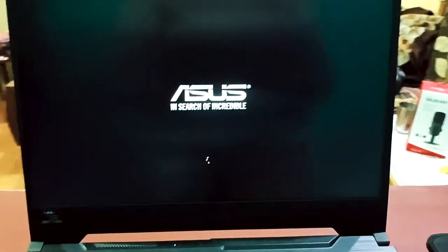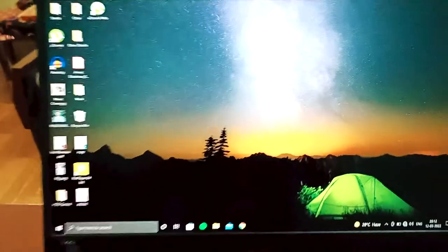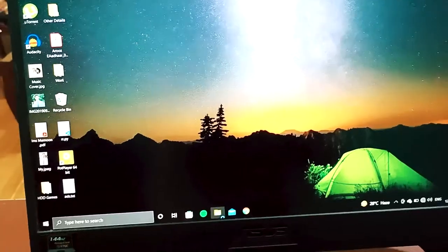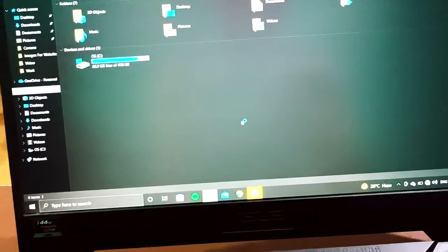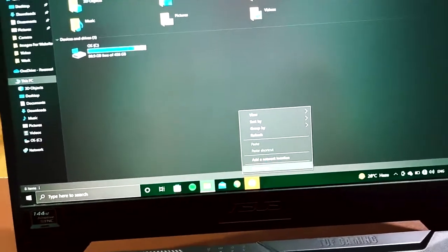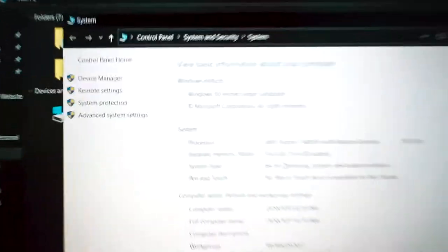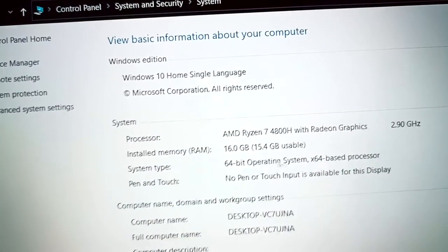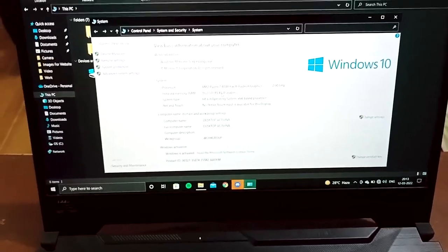The laptop is now running with 16 GB of RAM. To verify, go to My Computer, right-click and select Properties. As you can see, installed memory shows 16 GB. Thank you for watching — if you have any doubt just comment on this video, thank you so much.